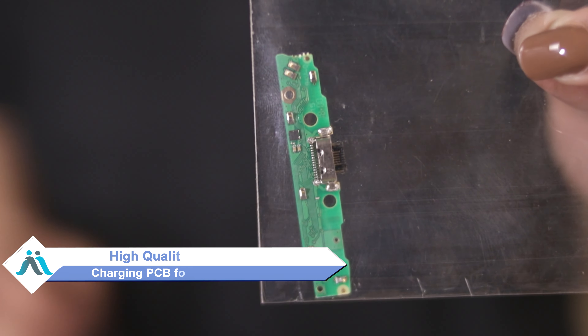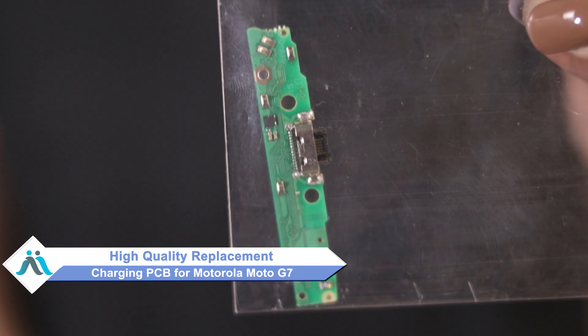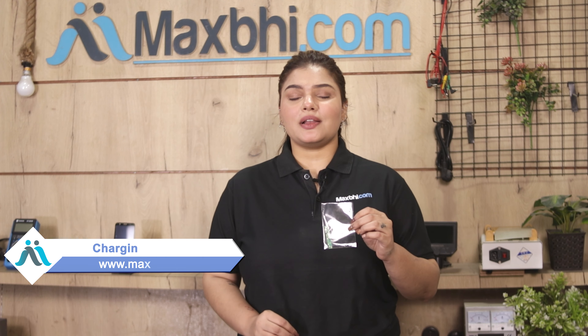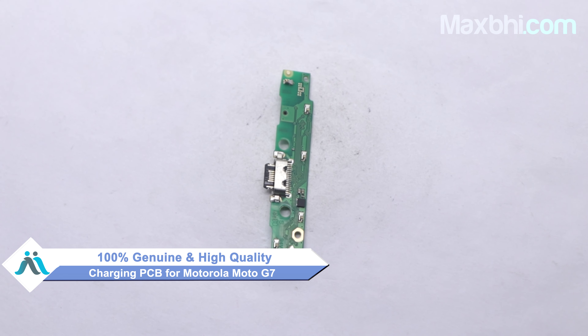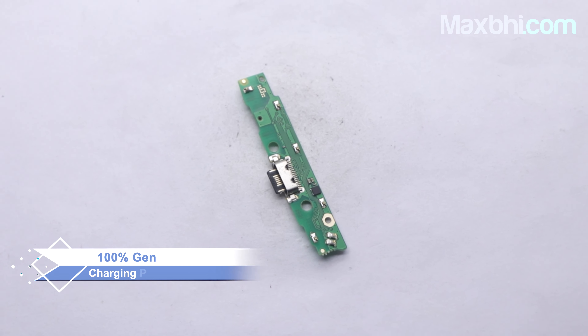don't worry. You can now buy a high-quality replacement charging PCB for your Motorola Moto G7 at a very affordable price from Maxp.com, and can fix your phone yourself at home or get it repaired by any professional very easily. This charging PCB is a 100% genuine quality product which works similar to your original product with a perfect fit for Motorola Moto G7.